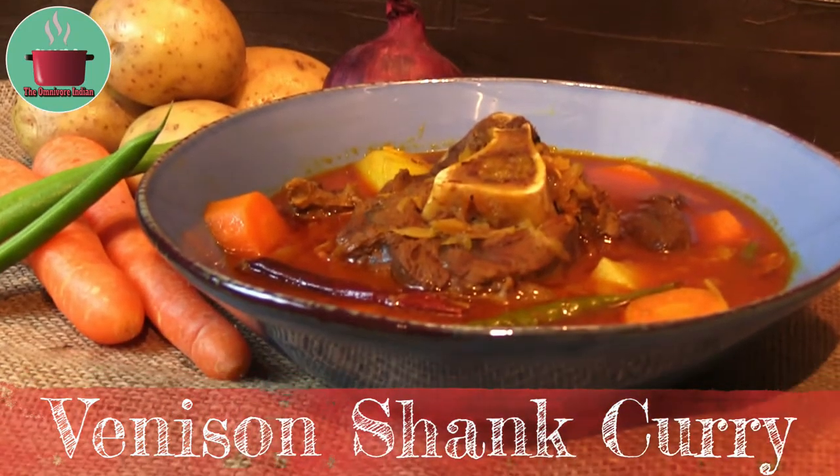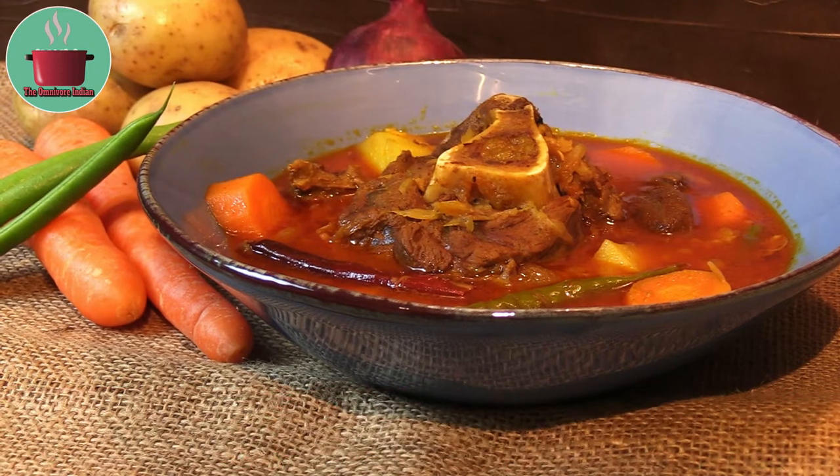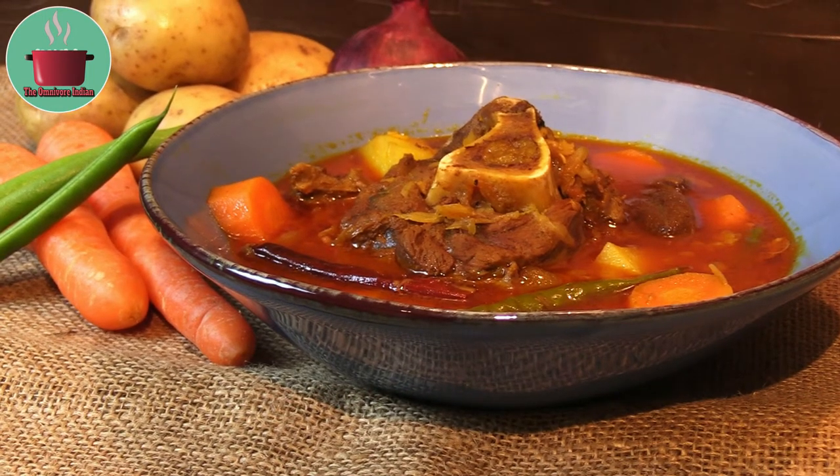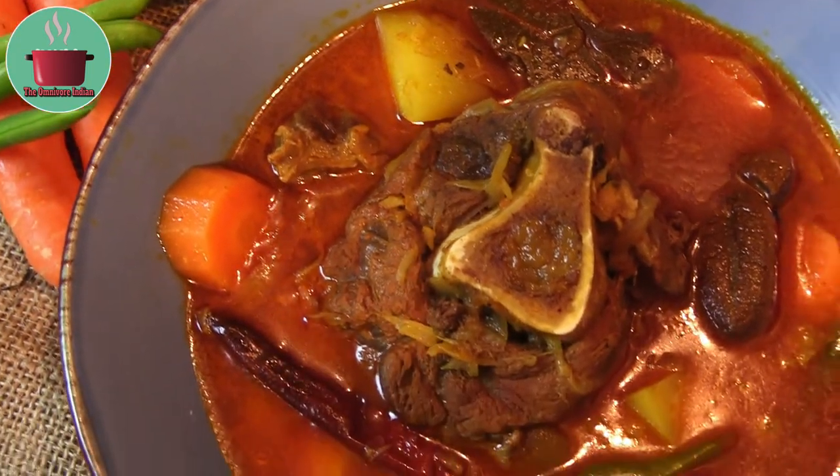Hello viewers, today I'll show you how to make a spicy venison shank curry that is big on flavor and taste. It is a wholesome warming recipe perfect for the cold months.